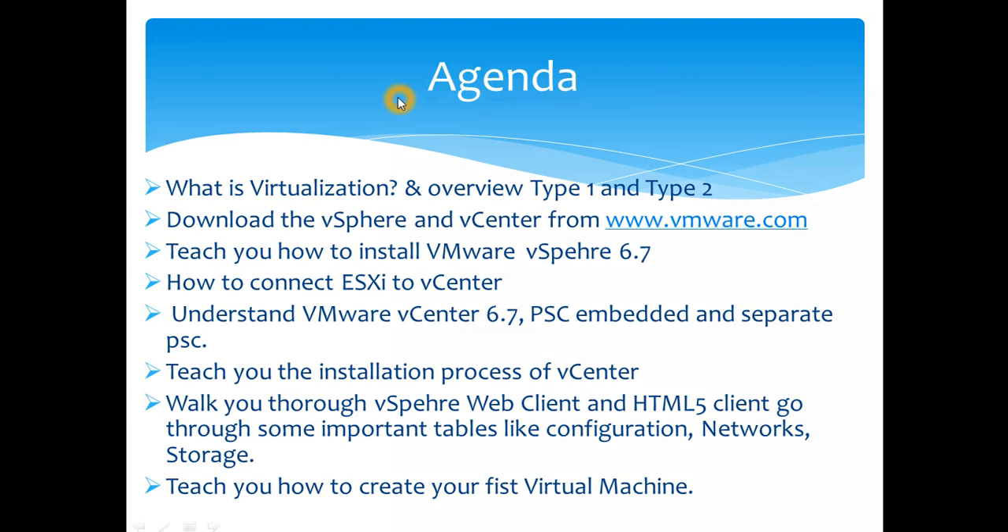Let's get into the agenda. First, I'll cover what virtualization is and give an overview of Type 1 and Type 2 hypervisors so you can understand where VMware fits. I'll show you how to download the vSphere ESX hypervisor and vCenter from the VMware website, then teach you how to install VMware ESX 6.7. All video tutorials will also be available on my blog as a step-by-step guide.